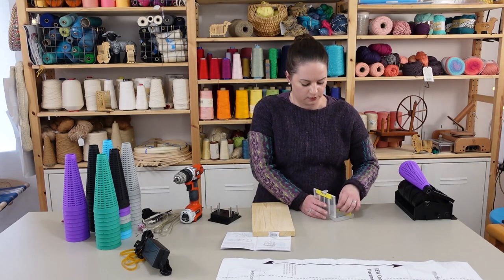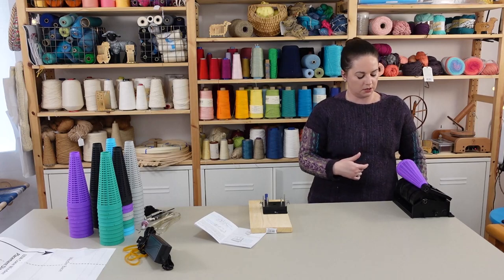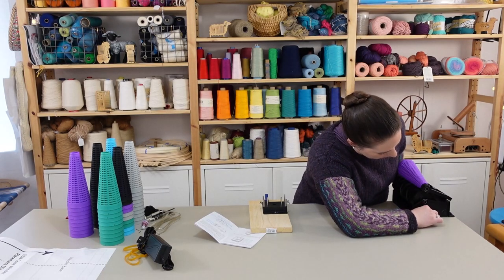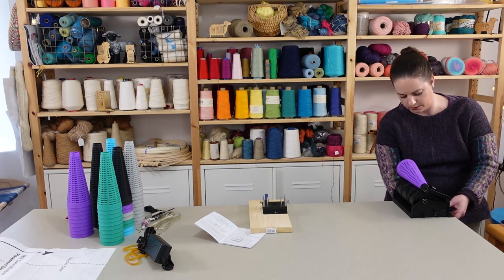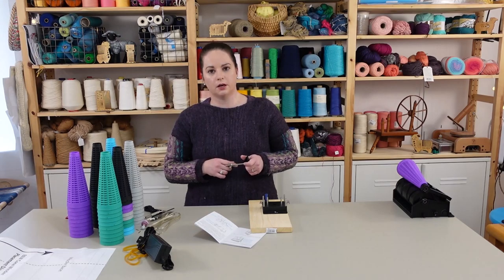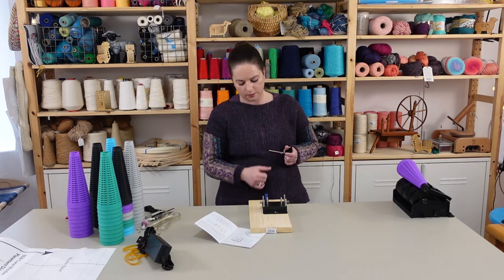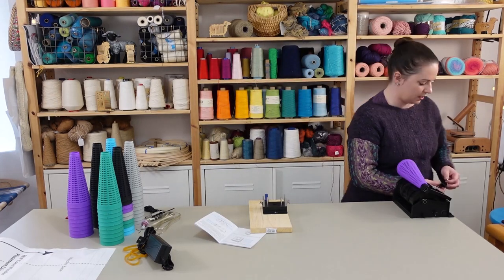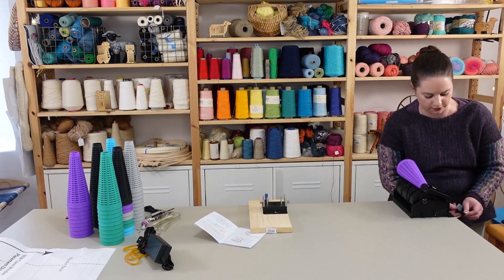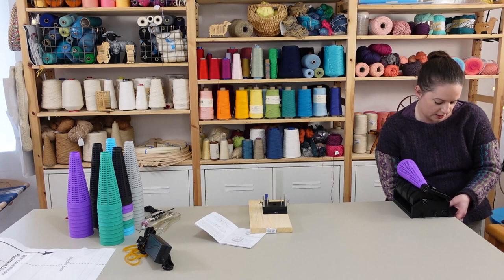Another awkward thing is that the direction of the setup matters because now the dial is over on this side. How you set it up is going to matter. This clamp is kind of like the clamp you might have with a swift or a ball winder. I do find the quick-grip clamps — the Irwin ones I'm using on this tensioner — are really nice. I might invest in another one to use permanently with this because they're just a lot easier and faster to adjust.